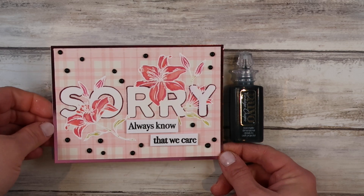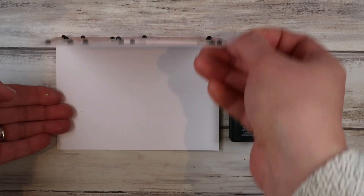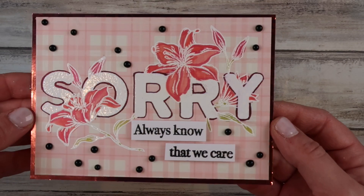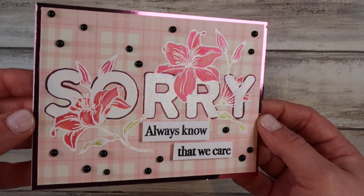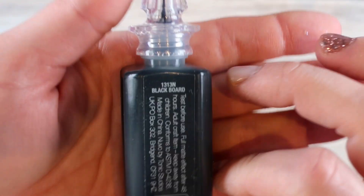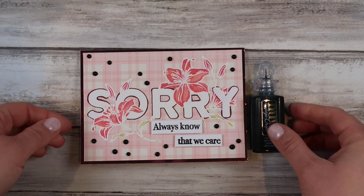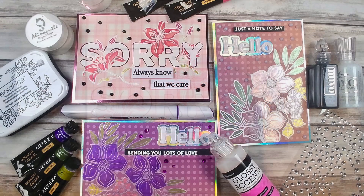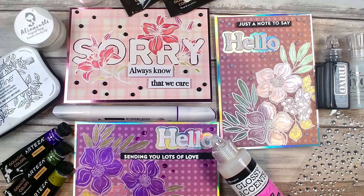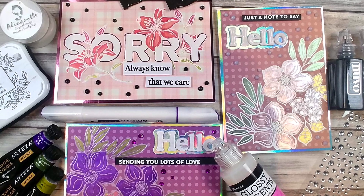Here's the sorry card — I used my Nouveau drops on this as well. I've got these black chalkboard effect Nouveau drops, and when they dry they go a matte finish which is quite cool. I'm so grateful you joined me today. Don't forget to enter the giveaway in the comments section below if you are in the US or the UK. I hope to see you all again very soon — thank you so much for joining me, happy crafting, bye!